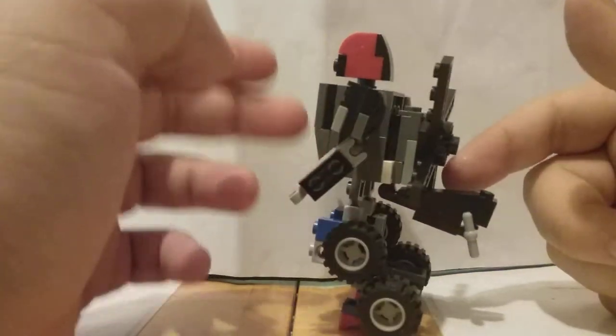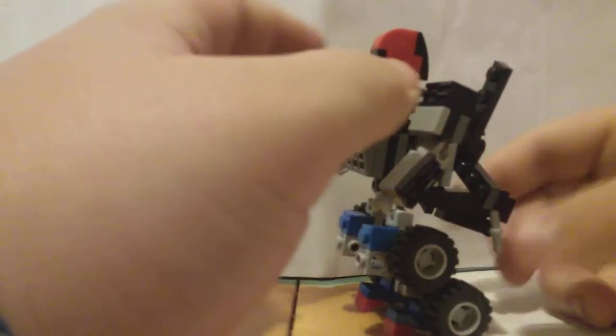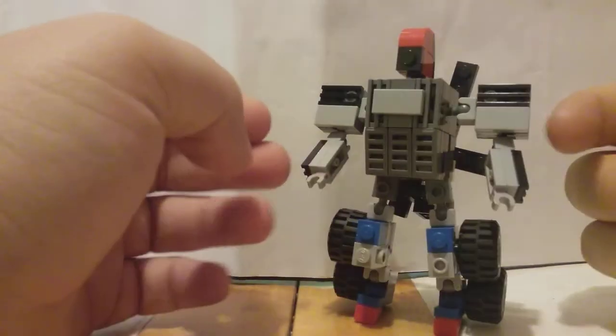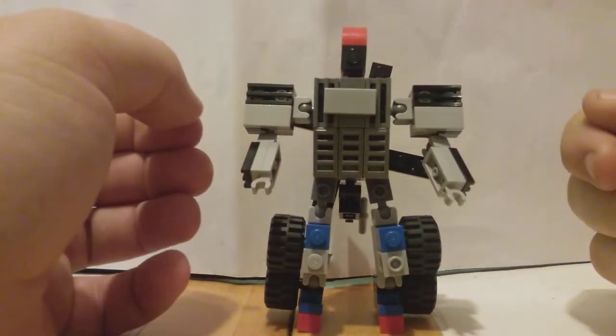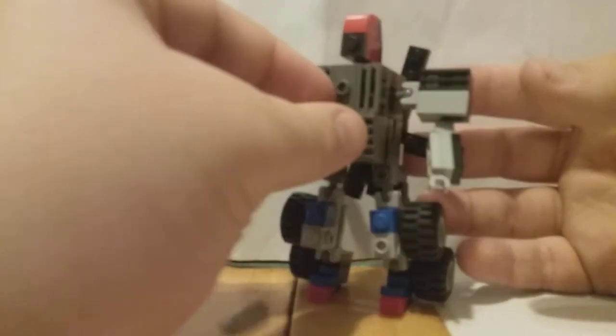I like his robot mode a lot more than I like his vehicle modes. I'll give him that new chest - I think it looks pretty good. I might put a little tile or something over it just to give it a little more depth. Let me do that real quick. What do we think - does that look better? Put it in the comments below. I'm not really liking it. Anyways.